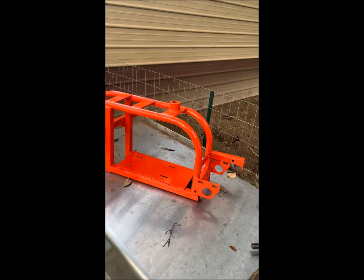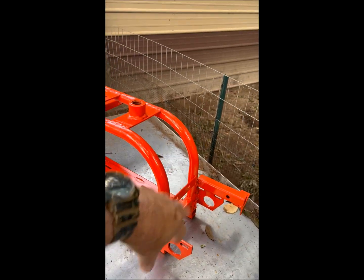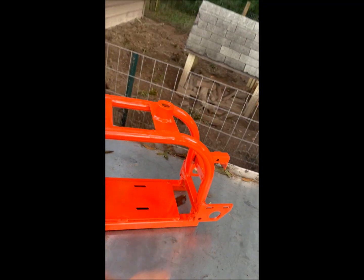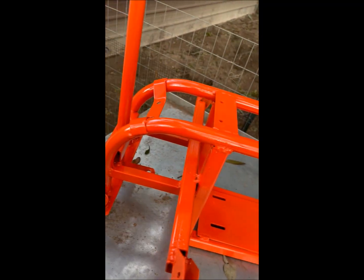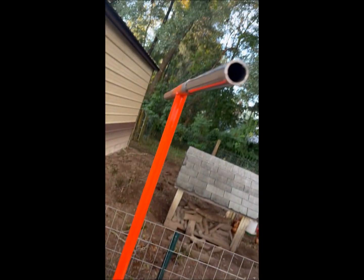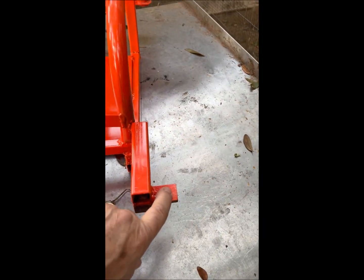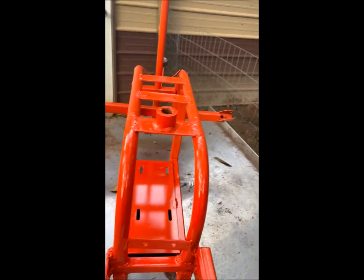The frame is complete. I added gusseting here for the rear live axle and an engine mounting plate. These are the foot pegs. The steering's complete, and I've moved the seat back. I also added this bracket here for the rear brake.